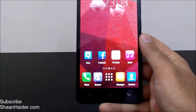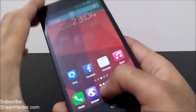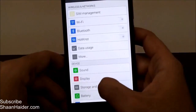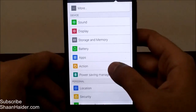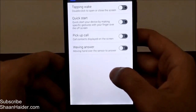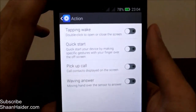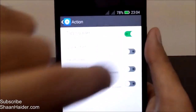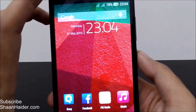So let me show you how to do this from the settings. First of all, go to Settings, then go to All, scroll down, and here you will find an option called 'Action'. Tap on it and look at the very first option which says 'Tapping Wake' — it says double click to open or close the screen. Just turn it on. Now it's on, let's go back to the home screen.